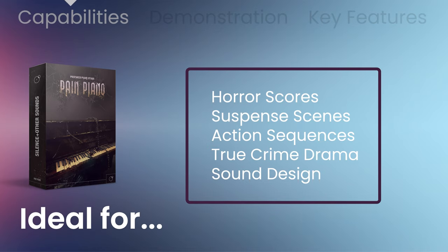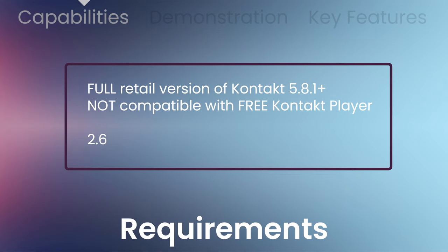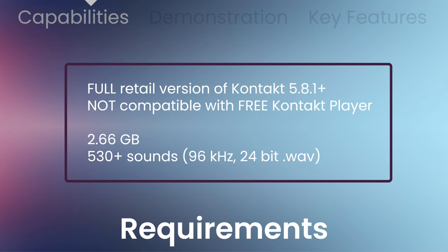Pain Piano is perfect for horror scores, suspense scenes, action sequences, true crime, sound design, and much more. This requires the full retail version of Kontakt 5.8.1 or later — not compatible with the free Kontakt player. It arrives in both Kontakt and Wave formats and takes 2.66 gigabytes of hard drive space.